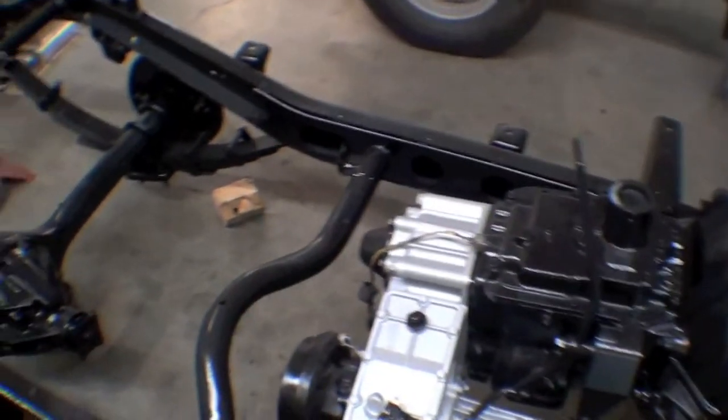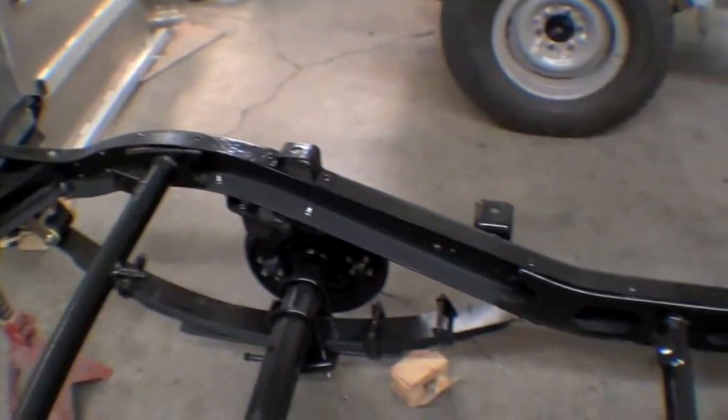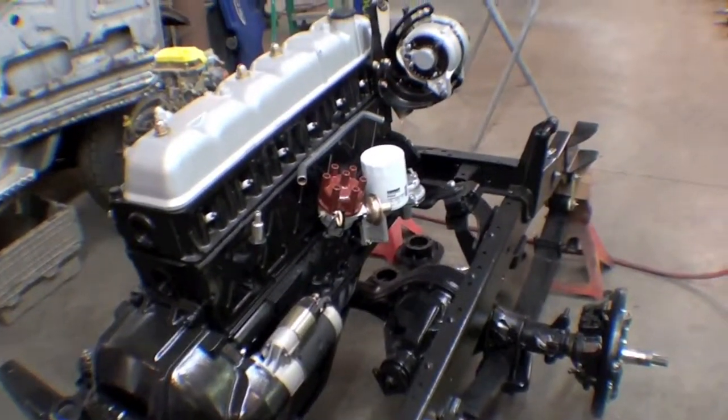It's looking great — what an improvement over when it came in. This will really just make the ride a lot better with the new springs and bushings. But obviously it just looks a lot better than the tired old chassis that was in it. So, there it is.